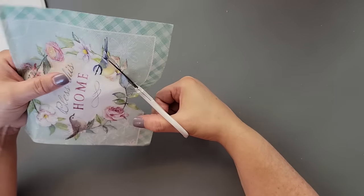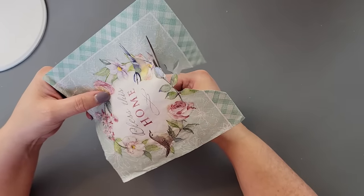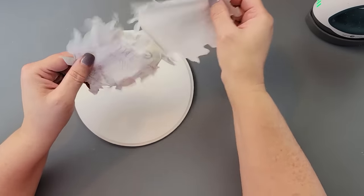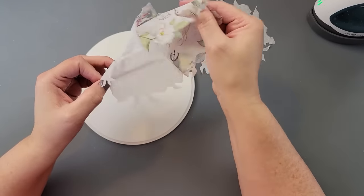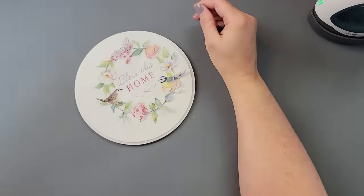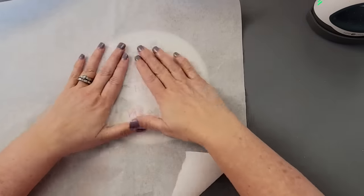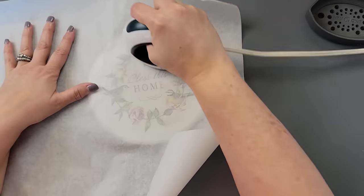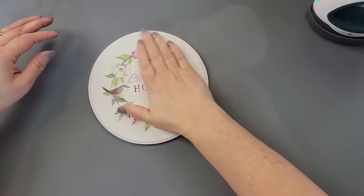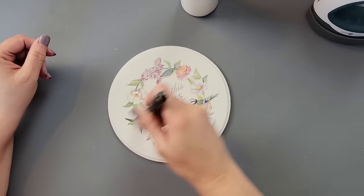If you don't want to fussy cut, you don't have to — you could always use the water method. I just wanted to get as close to those flowers and leaves as I could. I removed the two layers behind it; this is a three-ply napkin. Then I lay it down and center it on my wood round, place some parchment paper over it, and use my heat press. That reactivates the Mod Podge and causes the napkin to stick. After that, I took more Mod Podge and went over it again to give it a protective layer, then set it aside to dry.